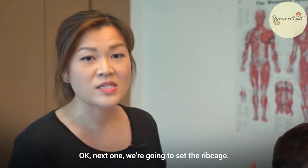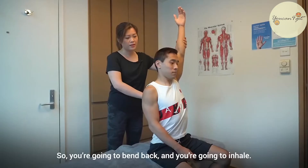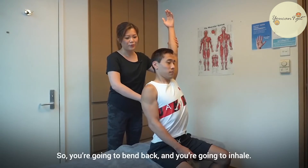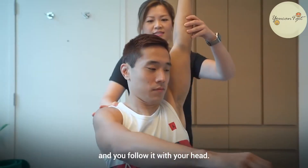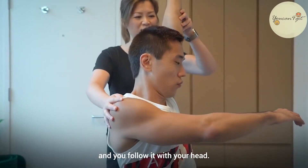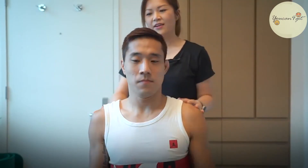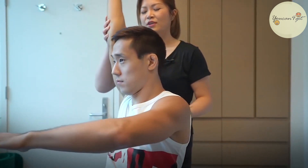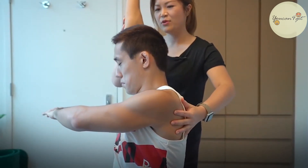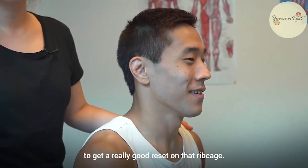Next one, we're going to reset the ribcage. You're going to place one hand above your head, bend back, and inhale. When you exhale, the opposite arm then comes around you and you follow it with your head. Make sure you get your breath right with this to get the good stretch. Do five on each side to get a really good reset on that ribcage.